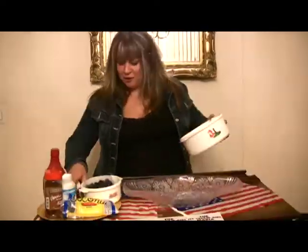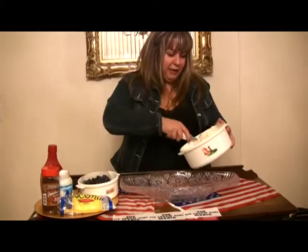Hi, this is Maria the Ice Cream Girl, and I am making an official, original, American, New York style, all American Sully Harrow Ice Cream Sundae. I'm going to start off with scoops of vanilla ice cream.